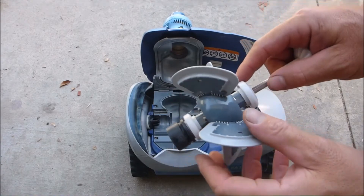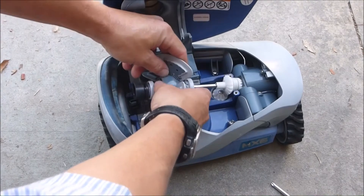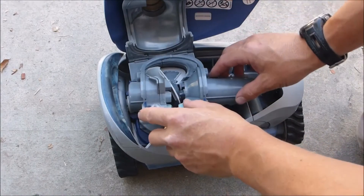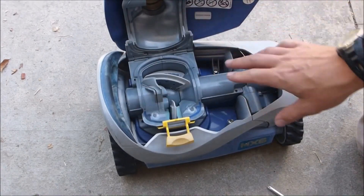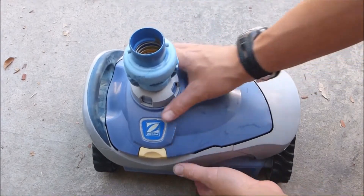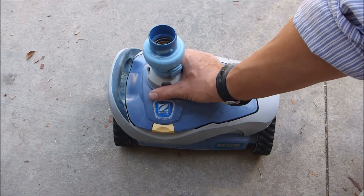To reinstall the engine assembly, make sure the bearings are seated properly, then slide the assembly in. You can adjust the vanes to help it seat. Pull out the turbine section if needed, then push everything back in and make sure it's set well. Put the cover back on, adjusting the vanes slightly to get it to set snugly. Put the six screws back in, close the top, and spin the turbine to verify the engine assembly is moving. That's how you replace the engine assembly on the MX-6.